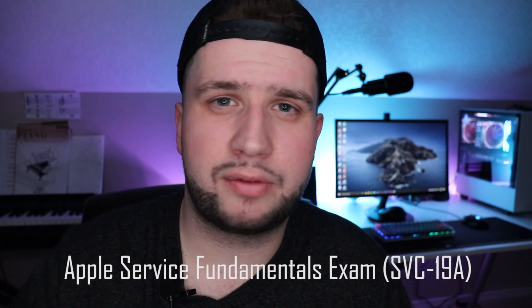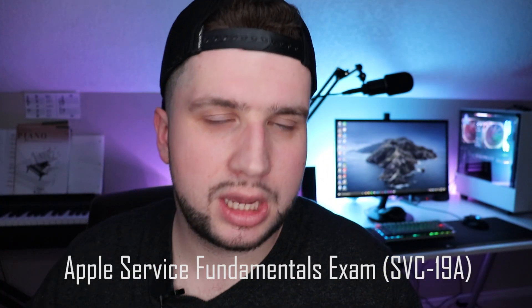The first one is the Service Fundamentals exam. That one covers dealing with customers — this is how you deal with customers when they come in angry, upset, or confused, and you have to control the situation and listen to them. I've worked in customer service, so for me it was all review, but if you're new to customer service it wouldn't be a bad thing to go through. They also teach you how to probe the customer, which just means asking appropriate questions to get the relevant information that you need. I worked in Geek Squad for a while and we did that there, so none of this was really new to me.